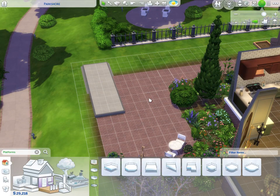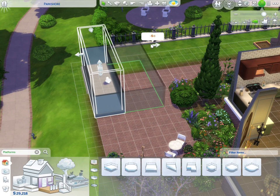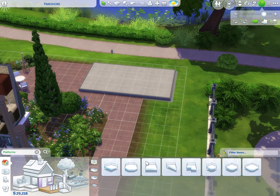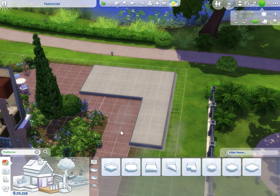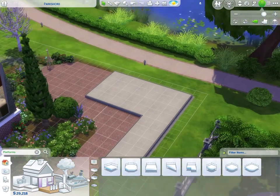Hello everyone! Today we are upgrading the garden by making a custom content greenhouse. I've already started with the platform – this is my first time using platforms – and I want to make it a stairway kind of zone. I'm going to extend it further to create a long L-shape greenhouse that feels raised, like a totally different zone.